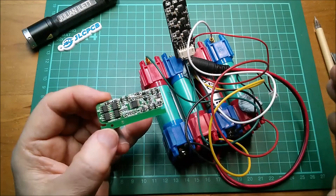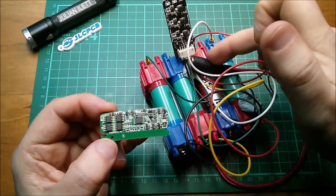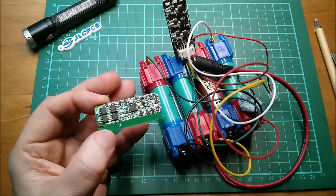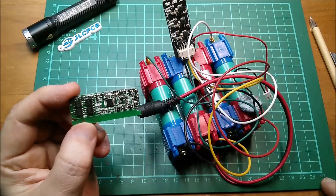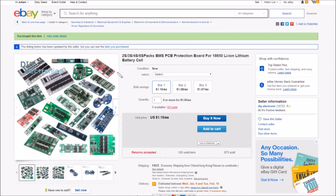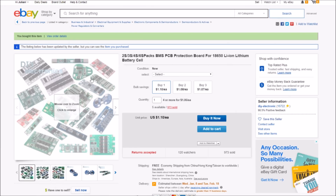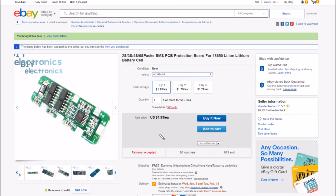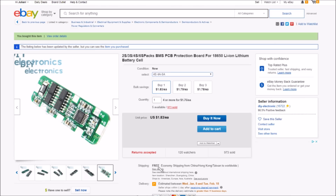Let's take a look at the listing on eBay. There are dozens of these — at least a dozen variants for 2S, 3S, 4S, 6S. There are triangular ones for 3S, some with quite a lot of MOSFETs for high current, and then the little one I bought which is very low current. I went for the 4S, 4 to 5 amp version — that's the one I bought. It's now gone up to $1.83 with free shipping. These came from DIY Electronic.